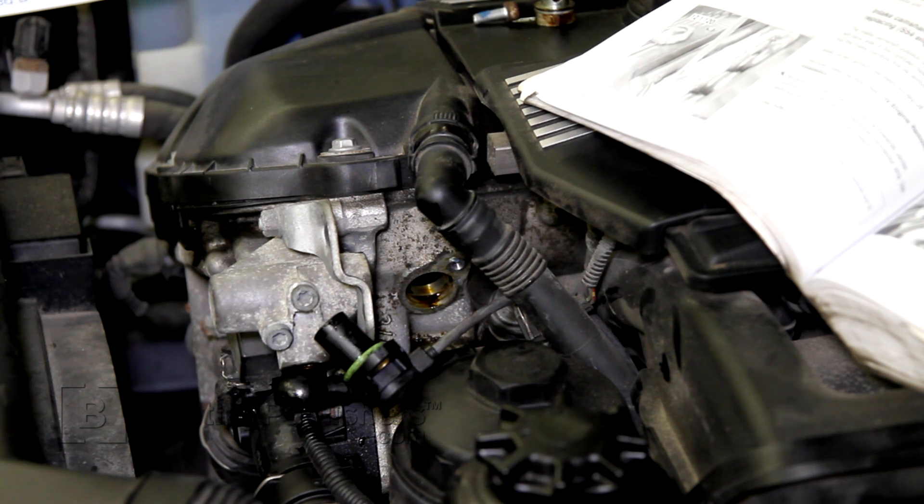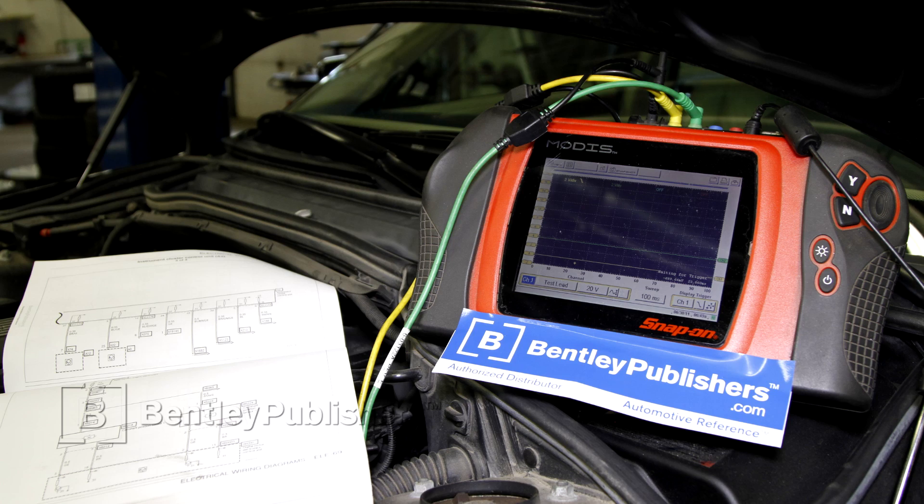The camshaft position sensor in this vehicle turned out to be faulty. After replacing it, I like to go back with my test equipment and recheck my signals and confirm they're good. With my oscilloscope still connected, let's start the engine and see what our signal looks like.